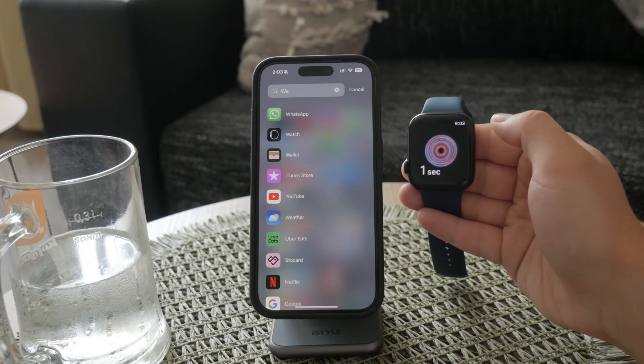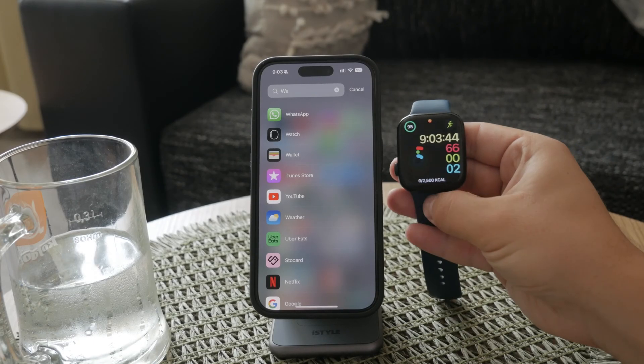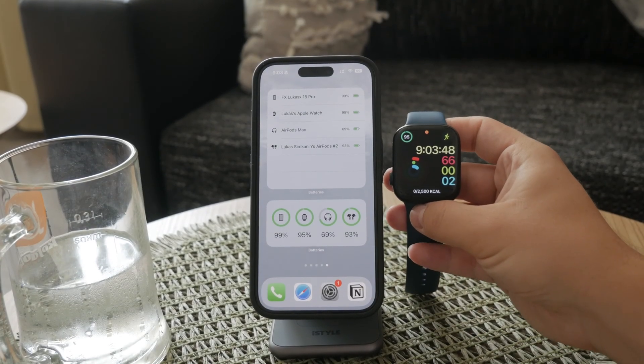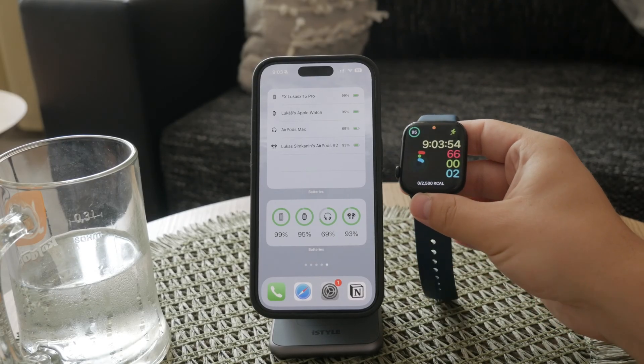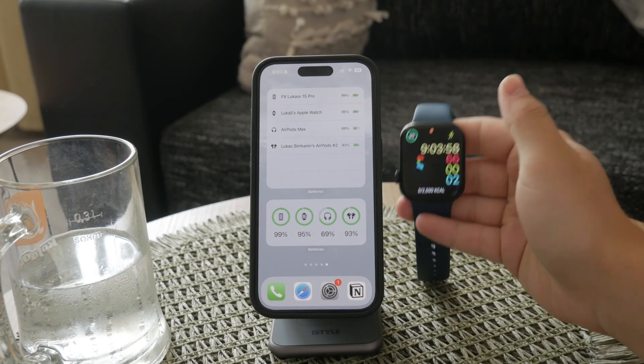After the countdown, your Apple Watch will display your blood oxygen level as a percentage. This process is quick and straightforward, typically taking just a few moments to complete. You can review your results directly on your watch or in the Health app on your iPhone. If needed, you can share your results with your healthcare provider or keep them for your records.